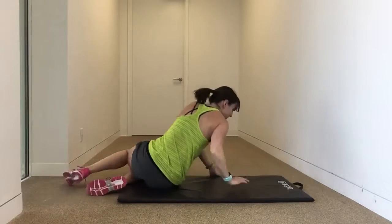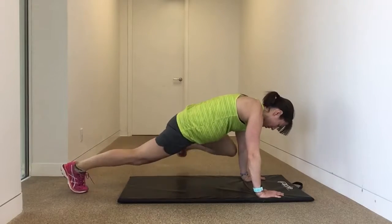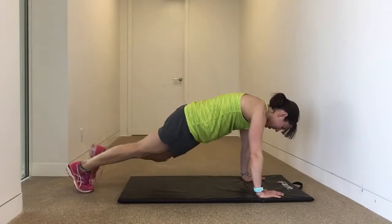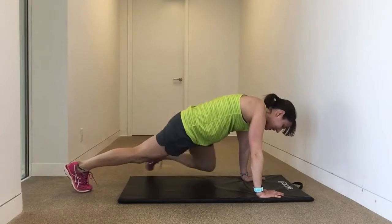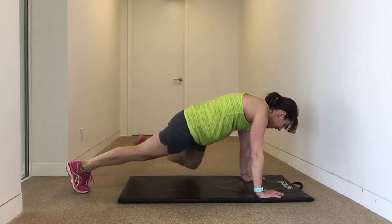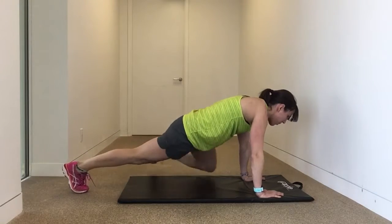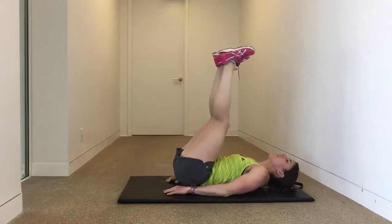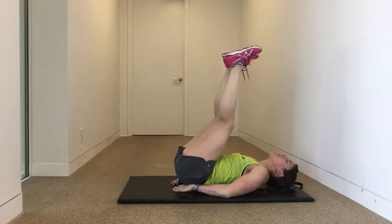Here we go, into that plank position. Eight to 10 per side, 16 to 20 in total if you're not doing it for time. Next up is the leg lowers. Flip over — front to back. Protect the lower back. Only lower the legs as far as you can before the back loses contact.